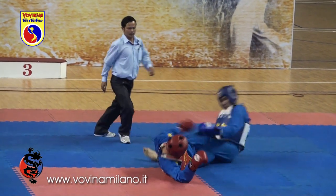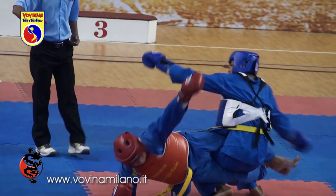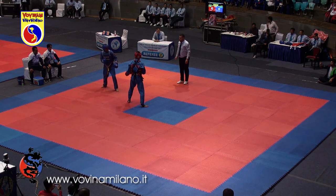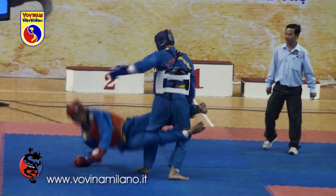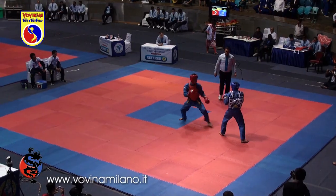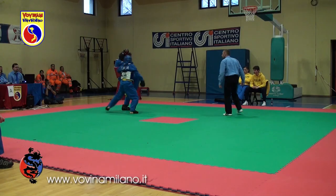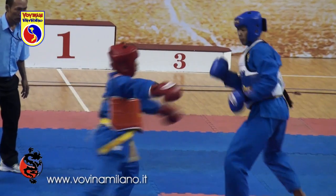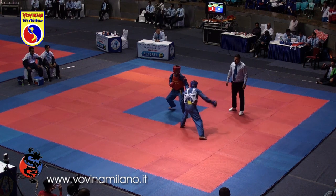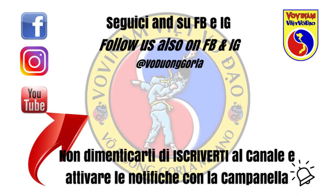Dovete quasi portare dietro il busto e lanciare le gambe davanti.